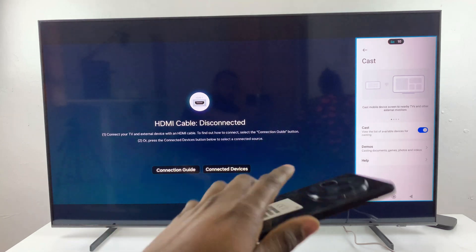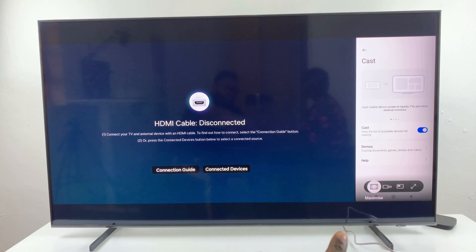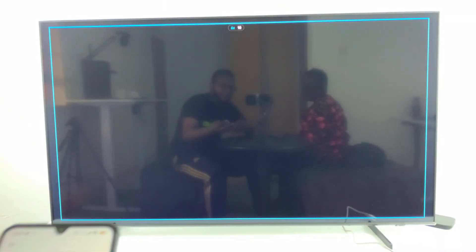You can also increase the size of the screen mirror. Grab your remote and select it, and from the options at the bottom there's Maximum Screen Size, Picture in Picture, or Full Screen. Choose the one you prefer — for example, select Maximize.